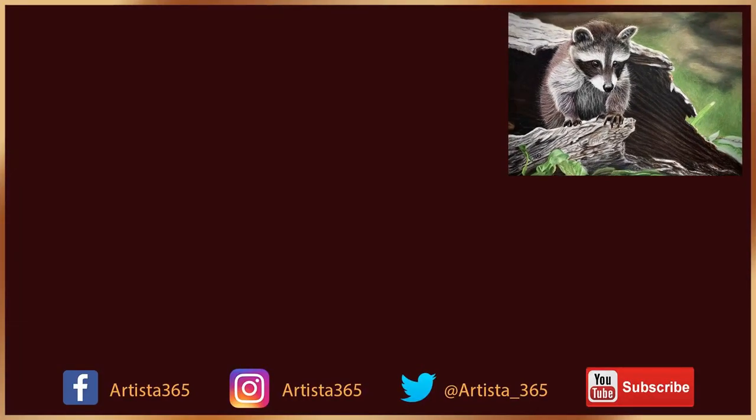I hope you enjoyed this video — don't forget to subscribe. Until next time, keep on arting!